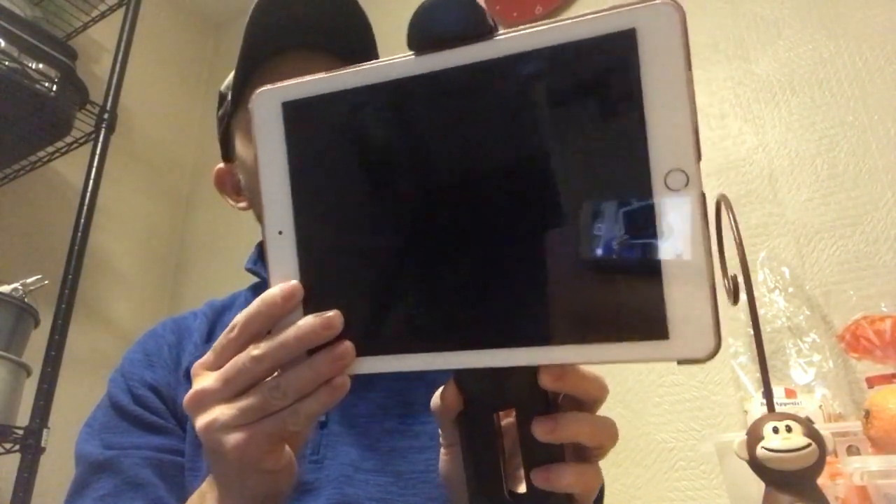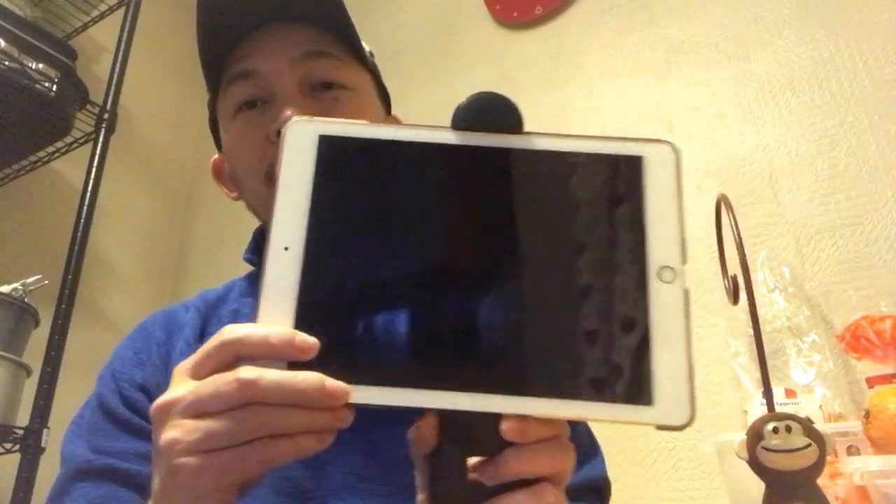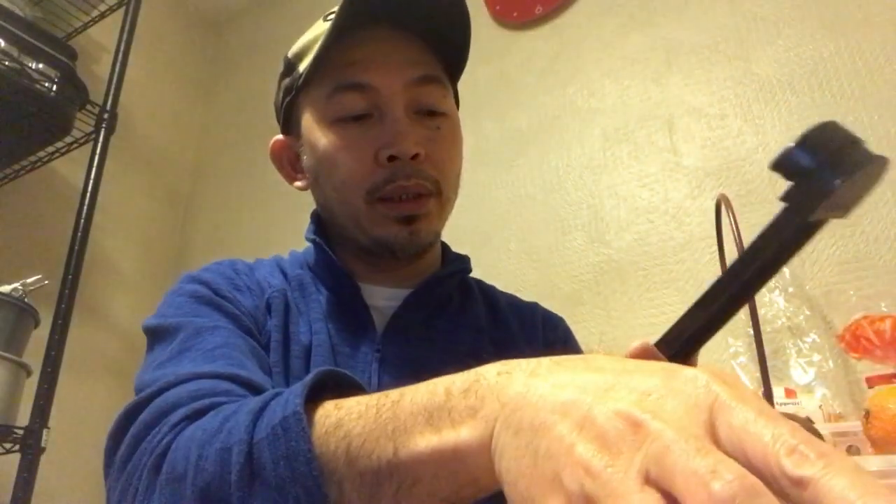That's it — aha, that's it! Much more stable. Okay, so the iPad will work. And then for the phone.